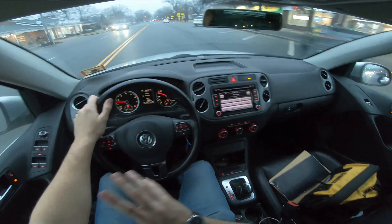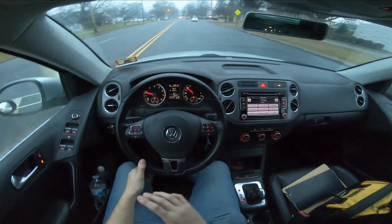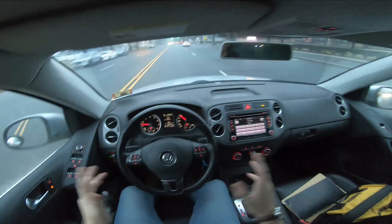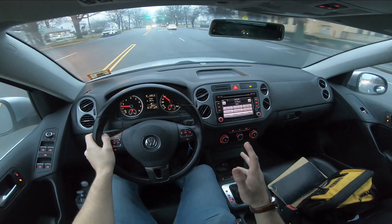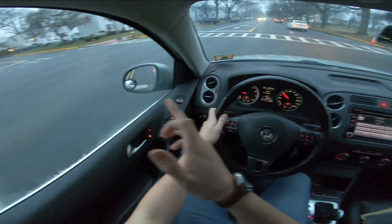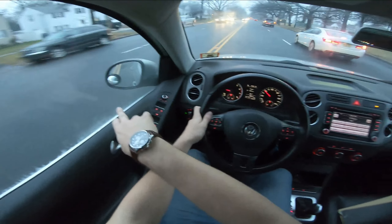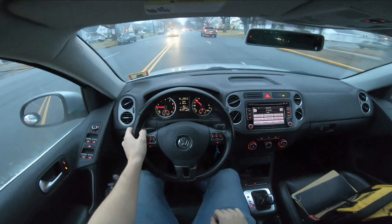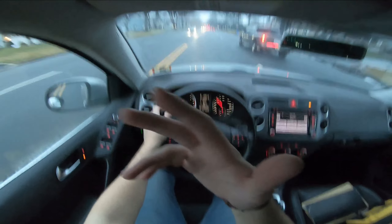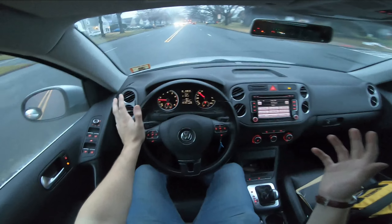One thing I noticed pretty much immediately as soon as I started driving it — and I don't know if the owner put these in or if they came stock — is the little blind spot mirrors right on both of the side mirrors. I have those on my car too; I got mine from AutoZone, the cheap little stick-on ones, but they work great. It definitely does help.